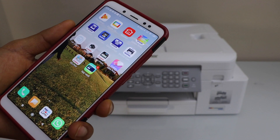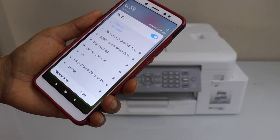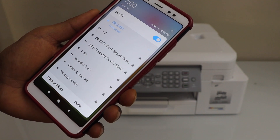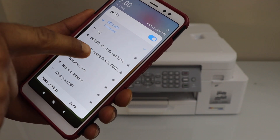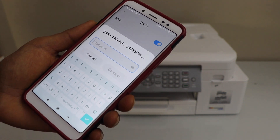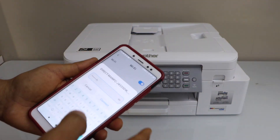Go to your smartphone — you can use iPhone or Android phone. On the Android phone you have to go to the Wi-Fi settings. On the next screen it will display your Brother printer, so select Direct Brother MFC-J4335DW and enter the password as displayed on the printer screen.